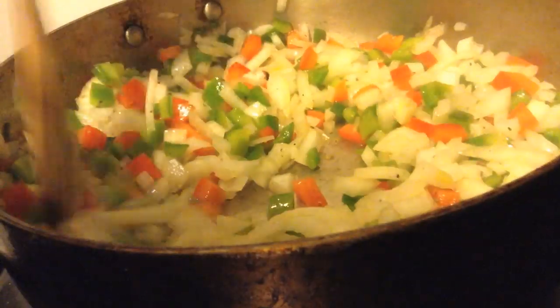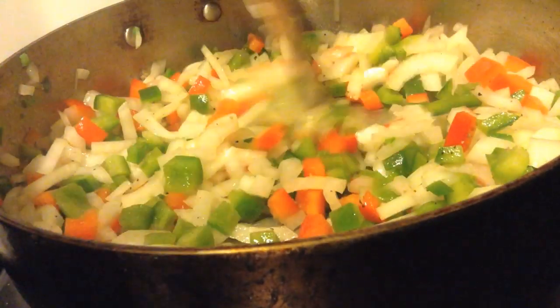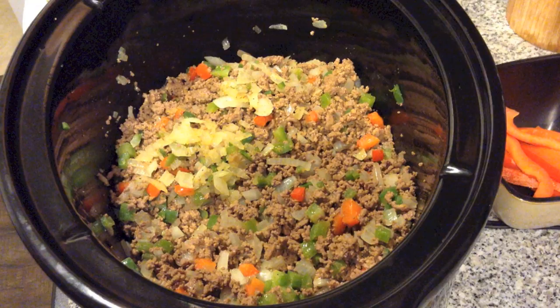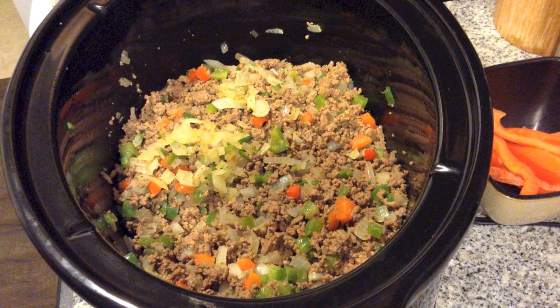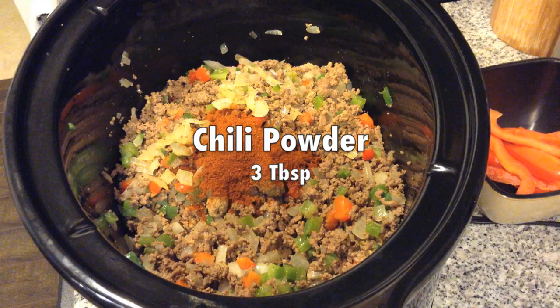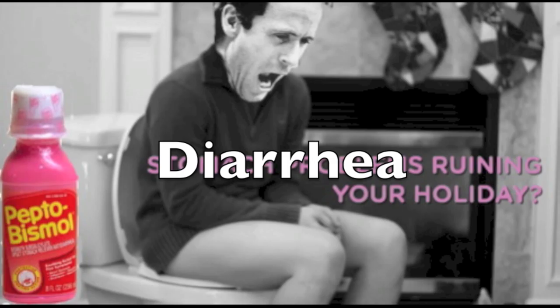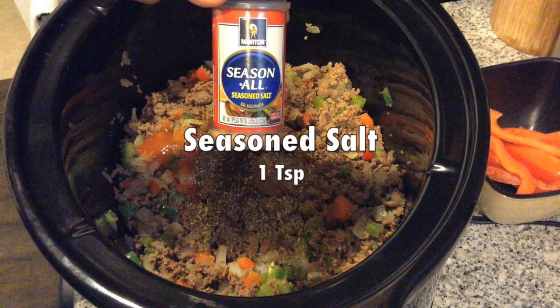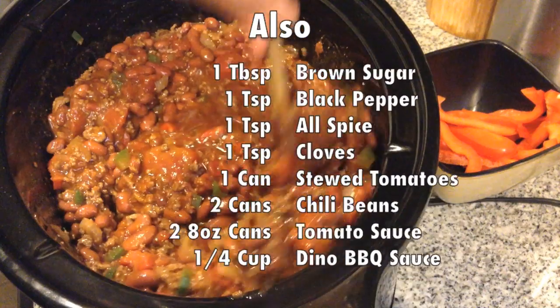Once we're done browning and draining, toss it into the crock pot. And once your veggies cook down and become translucent — which is a fancy word for translucent — toss them in as well. Now for the last part, we're just going to open up cans and start throwing stuff in. Chili powder, diced tomatoes, red hot, cumin, diarrhea, oregano, seasoned salt, kidney beans, and diarrhea. And a bunch of other stuff too.